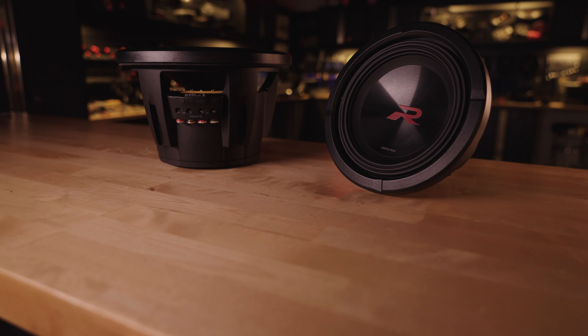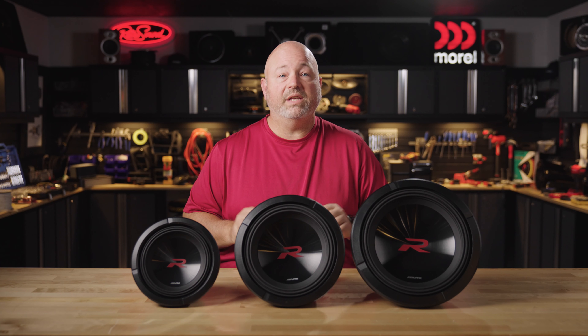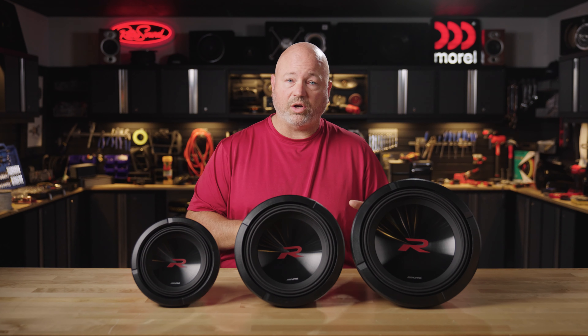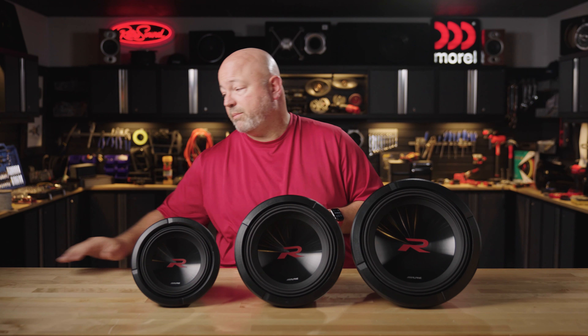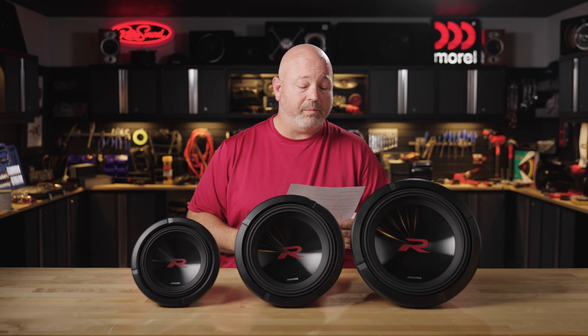If you're gonna get two of these subs, you should probably get two of those amps. These subs replace Alpine's previous R-series subs — that's why they are the R2s — and reviews are already coming in on these subs. I'd like to read a few of them for you.